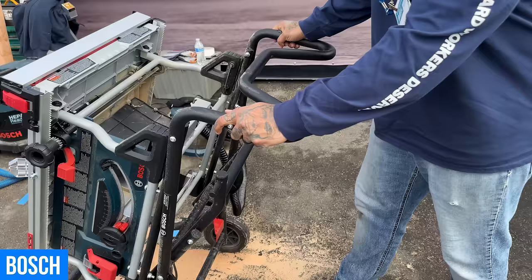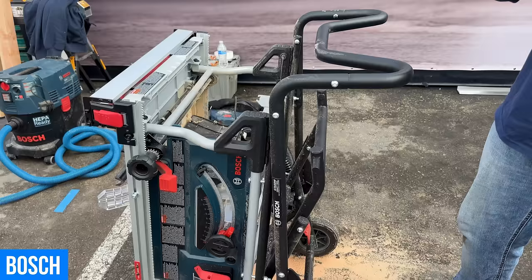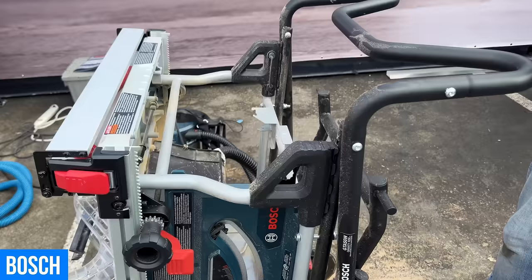The third feature is ease of assembly. It takes about 45 minutes to put together completely — the previous version took about an hour and a half, or as they joked, three to four beers. This new one is a one-beer assembly process.